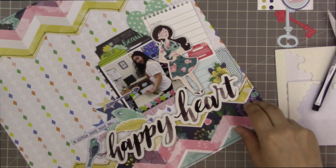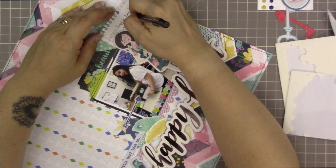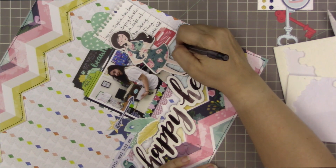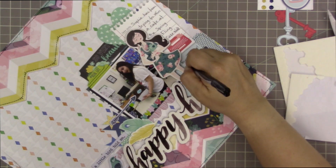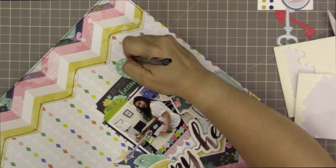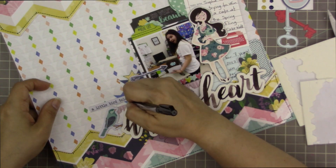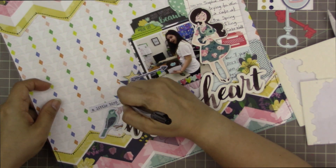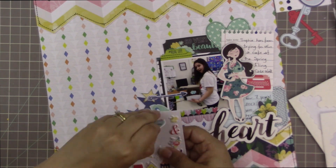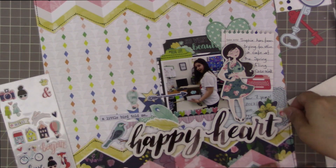There's a little phrase from the Hip Kit puffy stickers that goes with a bird — it says 'A Little Bird Told Me.' My journaling reads: 'Sophie has been trying to win a cake at the spring fling cakewalk for seven years! 2017 was her year. She was so proud. She's literally played that game multiple times every single year, and all around the school people walk with big giant cakes. Sophie always felt bad every year, so this year she was so proud to have finally won a cake.'